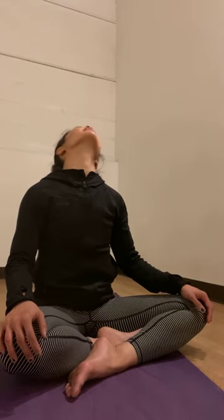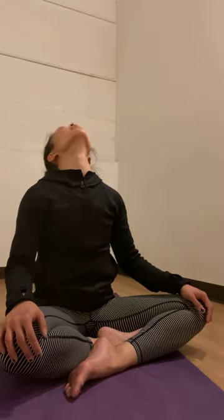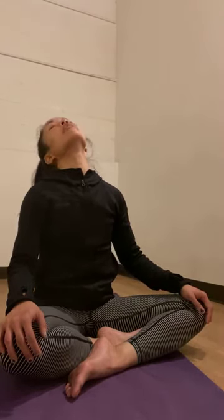Exhale out through your nose. Gently tuck your chin in toward your chest. Roll your head over your right shoulder, slowly slowly roll your head all the way back, and head over your left shoulder. Chin down toward your chest.